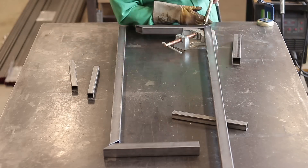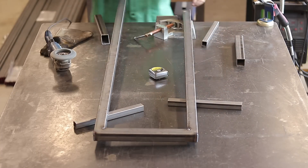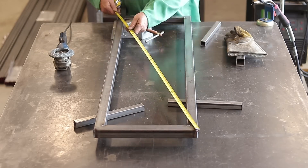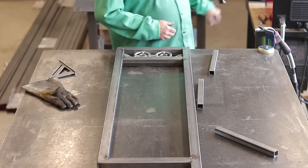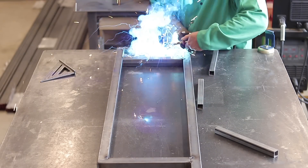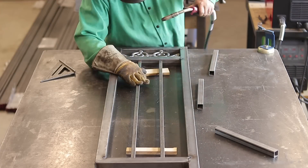This is just the side panel right here. Both side panels are different sizes for each gate on each side of the house. It's basically the same process we used for the gate — square everything up, tack everything into position, and once everything is tacked in you just move forward.